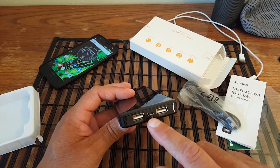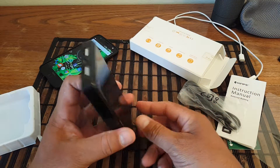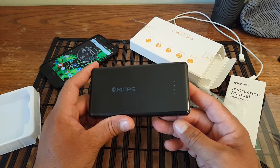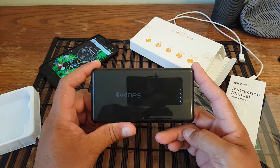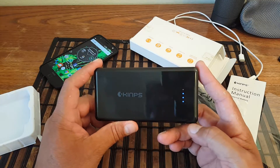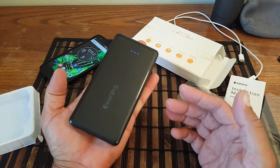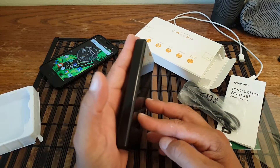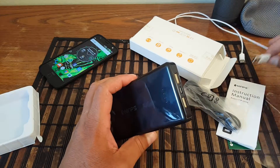It supports two full-size USB ports, and right here in the middle is where you recharge the power bank — pretty straightforward. It looks really nice and is something really portable. As you guys can see, it can fit in the palm of my hand.